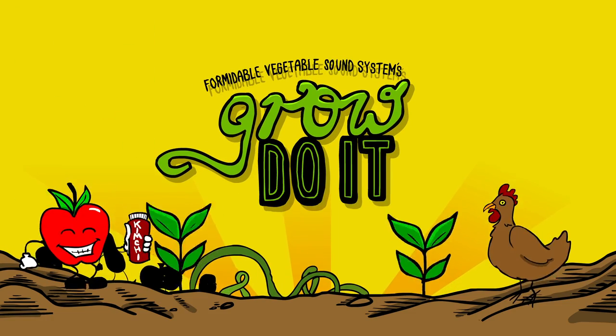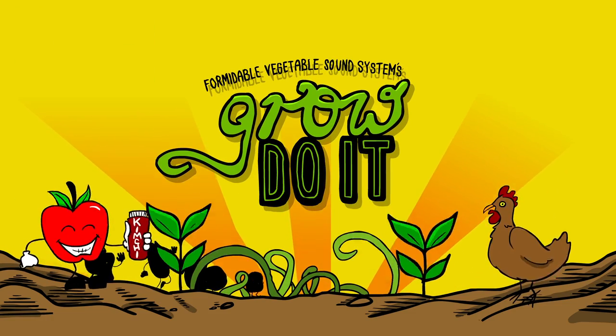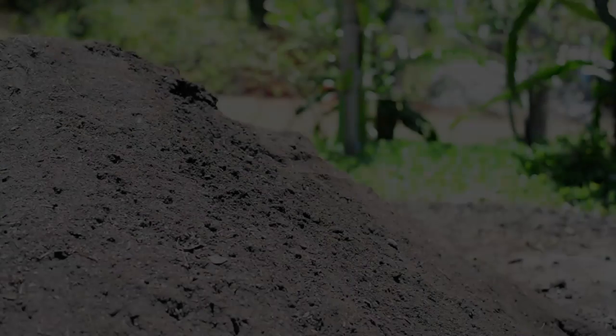Come on let's grow, grow do it, so we can share it round with all our friends.